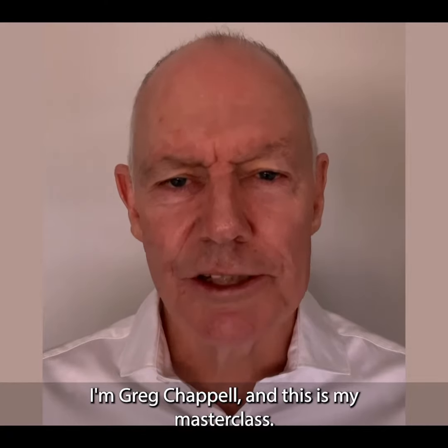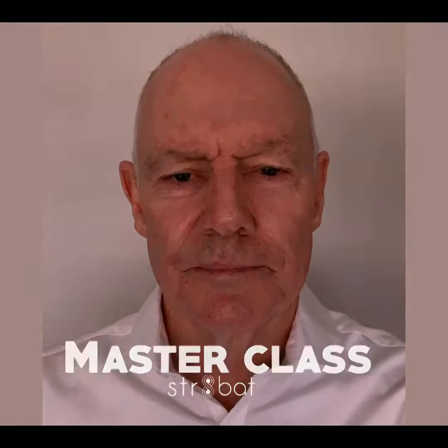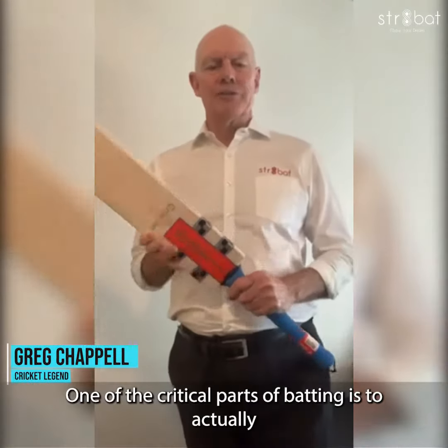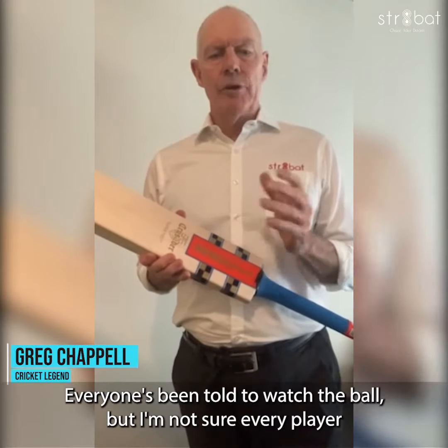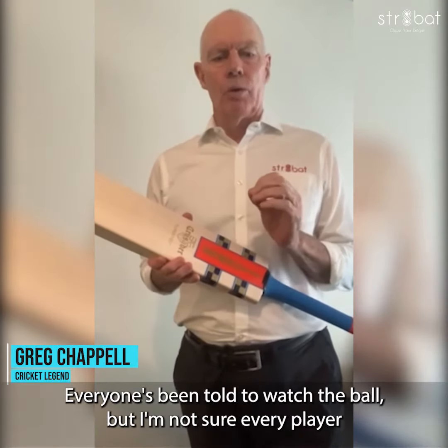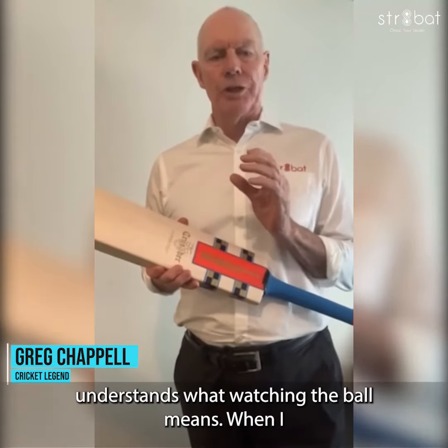I'm Greg Chappell and this is my masterclass. One of the critical parts of batting is to actually see the ball leave the bowler's hand. Everyone's been told to watch the ball, but I'm not sure every player understands what watching the ball means.